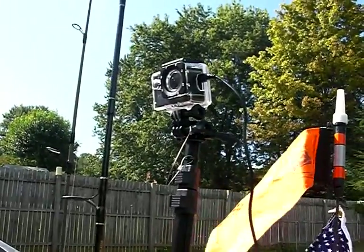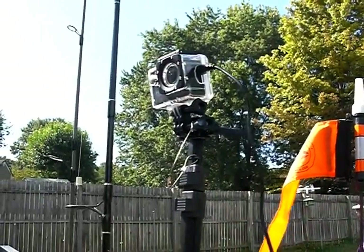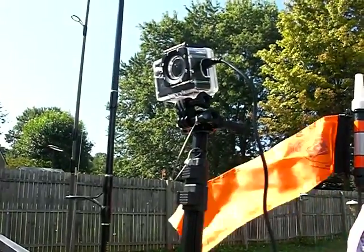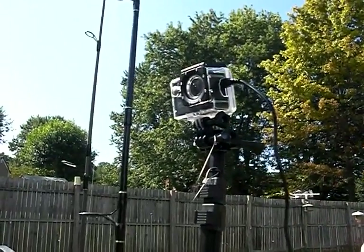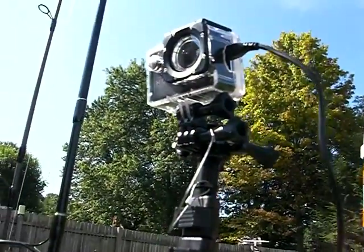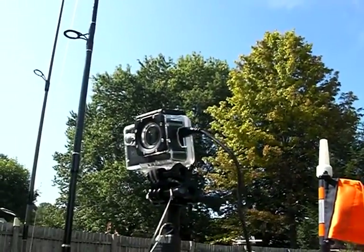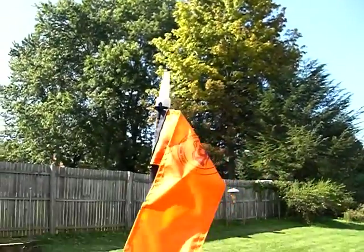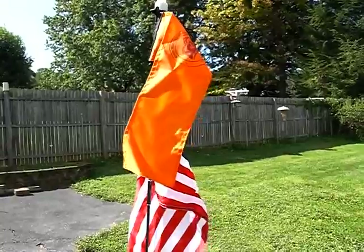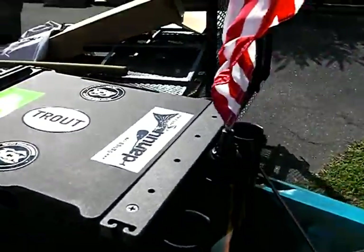The camera isn't a GoPro — it's a Chinese knockoff that cost 68 bucks and comes with every mount you can think of. I jerry-rigged a mount on there, took the spike off, and mounted it using the bicycle mount. It's called an SJCAM SJ4000 or something like that — it takes awesome video. Here's my visibility pole with the American flag and the visibility flag, which goes into one of the rear holders.